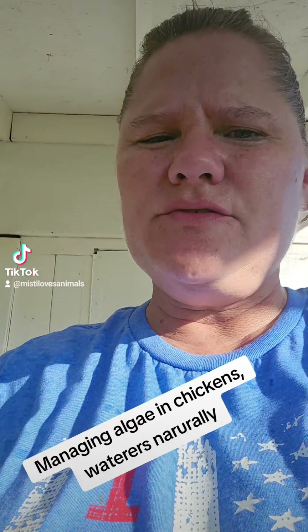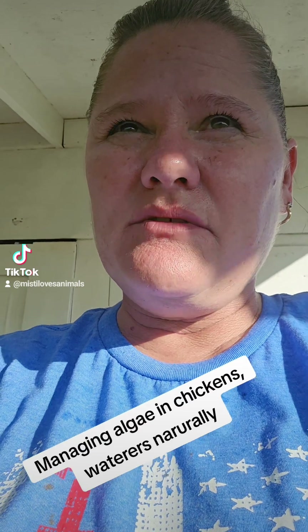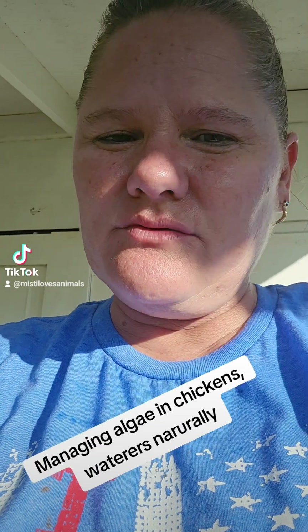We are in Southwest Florida and it has been an extra hot summer here, so I have tried to leave the chemical balance of the chickens alone as much as possible. I have the mindset that natural is better, so I try not to use chemicals, antibiotics, or anything other than natural sources to clean, disinfect, and help my chickens stay healthy.